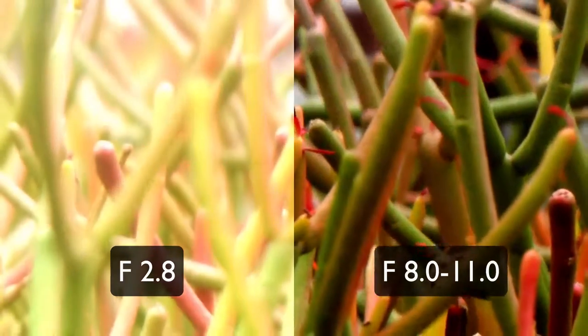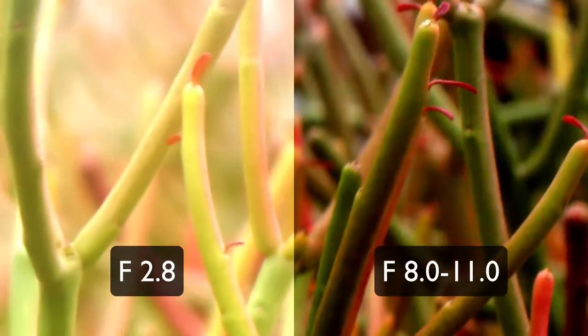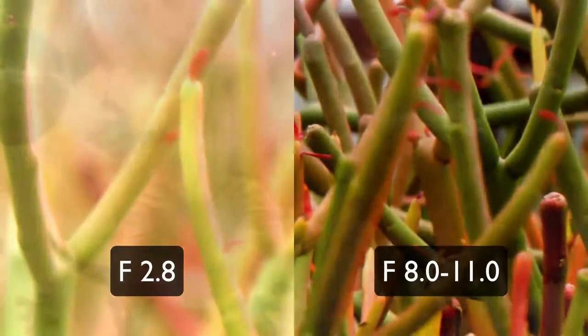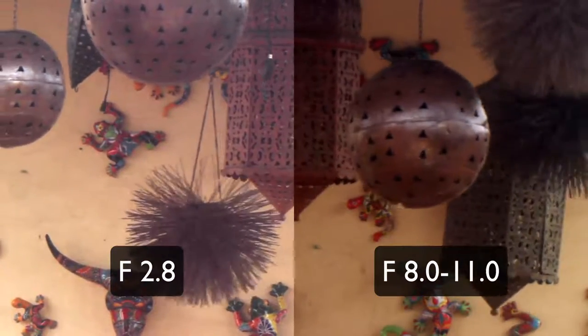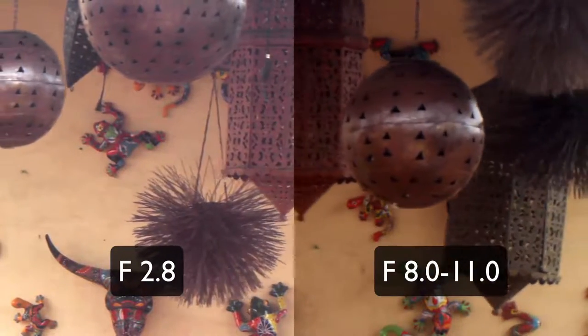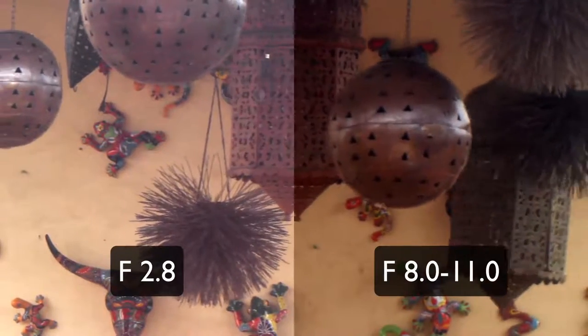I don't shoot many photos now, but I do a lot of videos, so this is how I was comparing this lens in terms of quality at different apertures. Here again on the left wide open at f2.8, and with the same amount of contrast added, you're gonna see the image on the right looks a little bit better, a little bit sharper, and you get much more detail in my opinion.